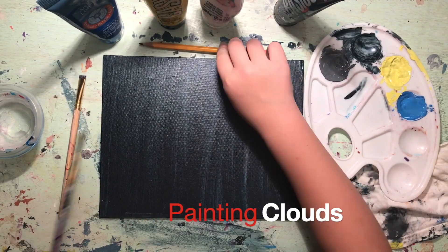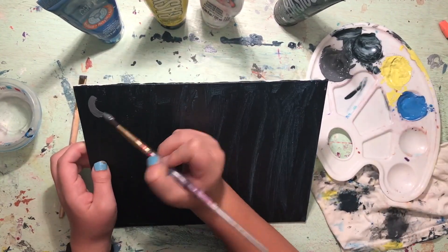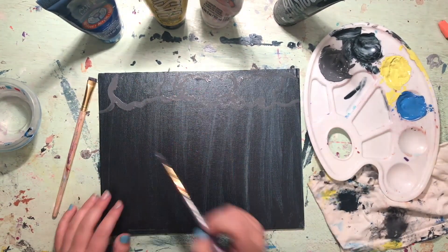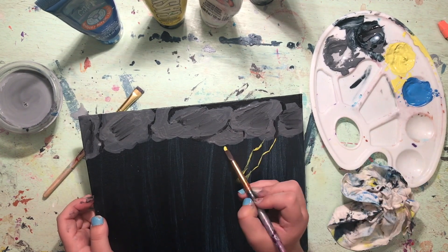First, you will want to mix your blue and black paints to create a midnight blue color for the background. The thunderstorm I am depicting is happening at night, but thunderstorms occur most often in the spring and summer months during the warmest part of the day, so you can choose if you want yours to be during the day or night. Thunderstorms occur in the U.S. most often along the Gulf Coast and in Florida. Once you have finished painting the background, let it dry.